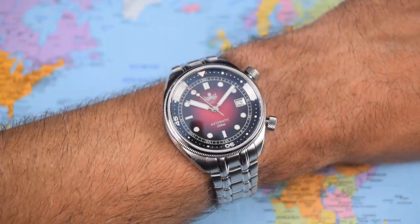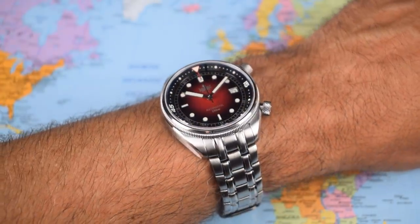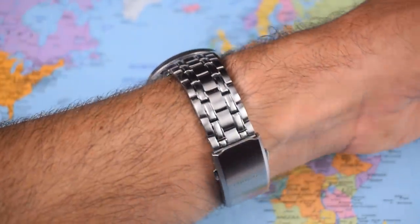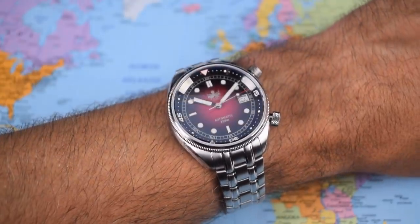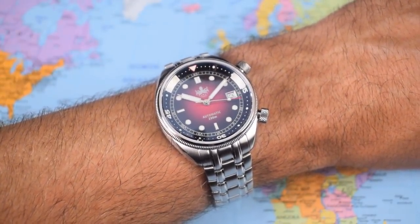Lume on this is absolutely outstanding, amongst the best I've seen at the price. End of the 20-minute test period, which I always think equates to about four or five hours in the real world, still everything glowing very brightly. Excellent job on the lume. And on wrist, this watch has a heap of presence - not because it's a particularly big watch, but because of all the light play from that high gloss dial, the high gloss inner bezel, the applied indexes, the hands, and all of those polished surfaces on the bracelet and the watch itself. Not to mention the two different textures with the coin edge bezel and those cross-hatch crowns. Plenty going on with this one, plus the octopi.